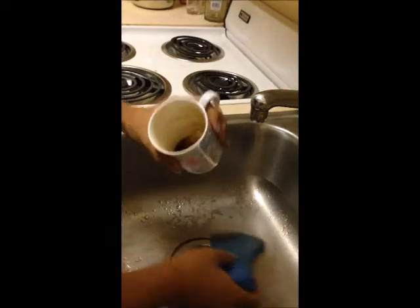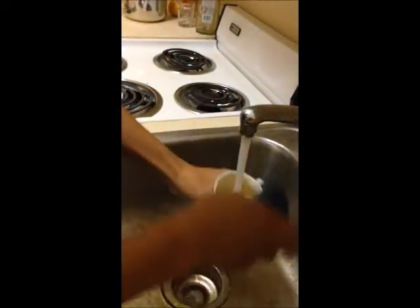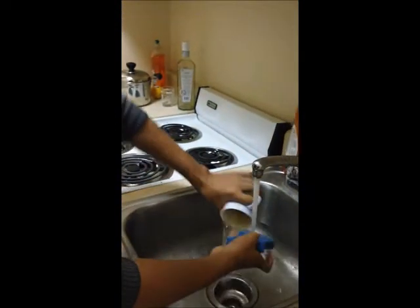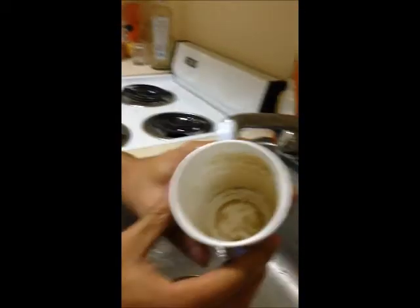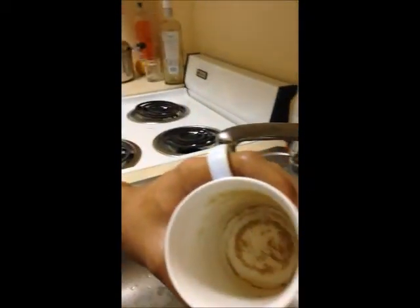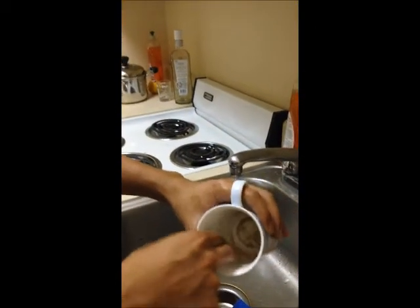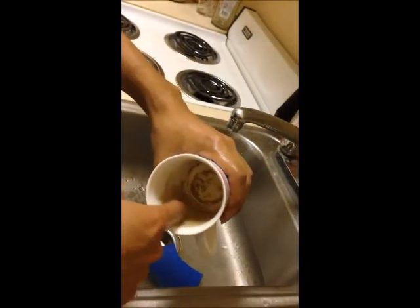Okay, we can observe it now. Now let's have a look. You see the difference is pretty visible. On this side it's pretty clean and looks good, but on this side we can see the tea scale is still there.